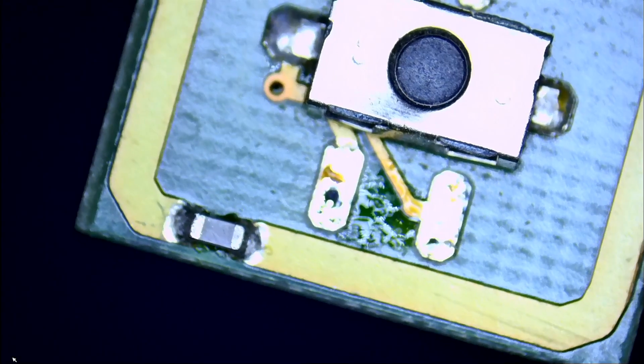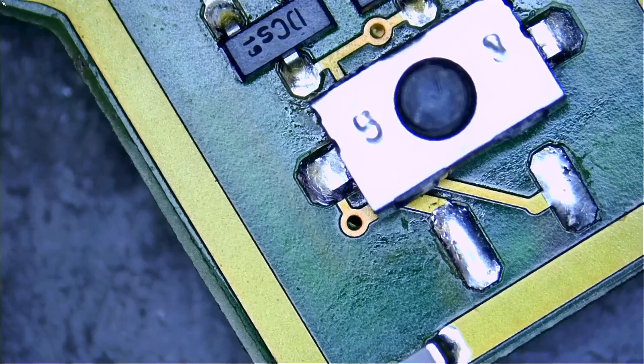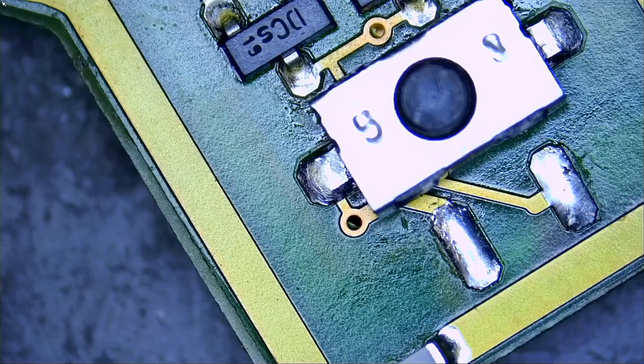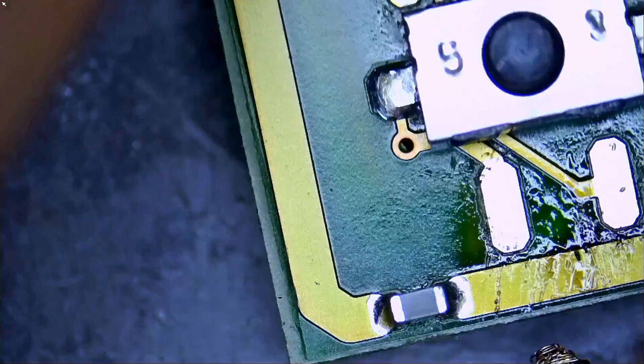The component is out. Now the first thing I want to do is clean the solder from the pads so that the component can fit flush on the board. And just like that - it's clean.